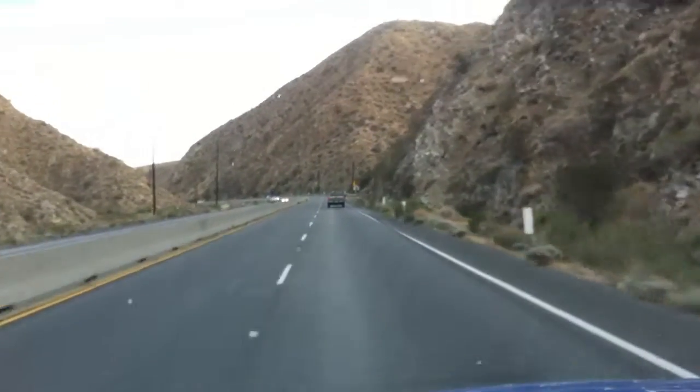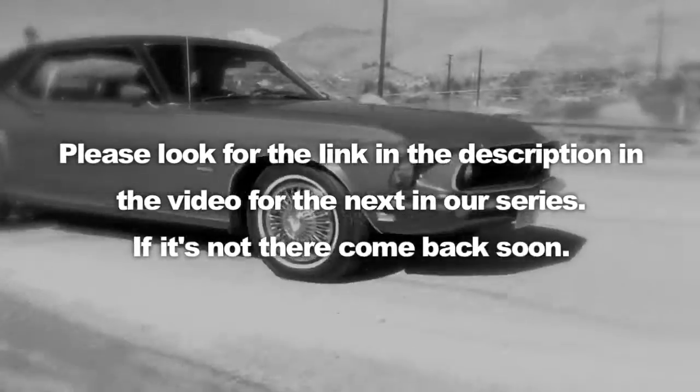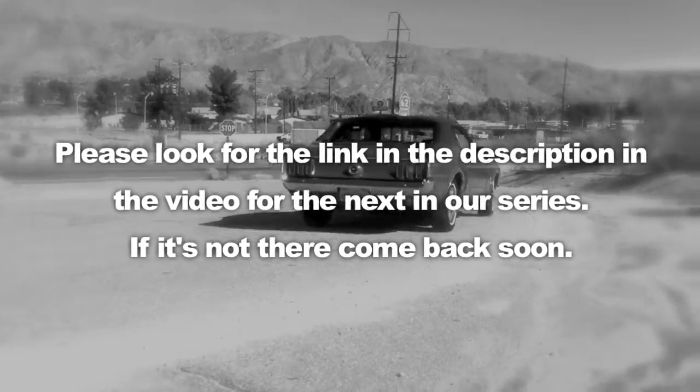MustangMedic.com. Please look for the link in the description in the video for the next in our series. If it's not there, come back soon and stay tuned.